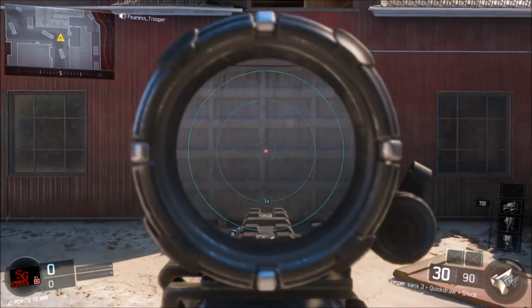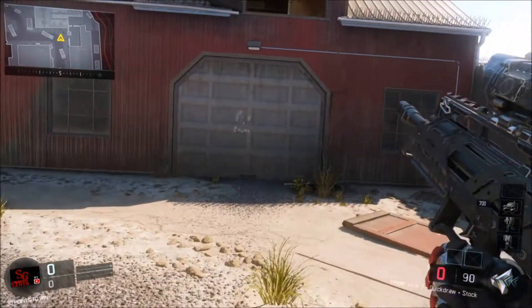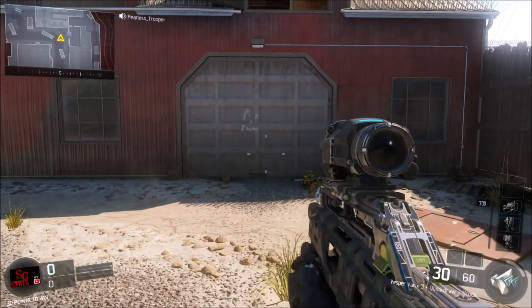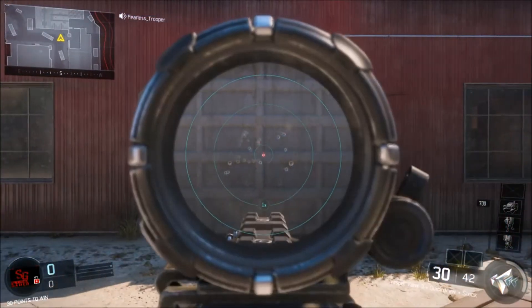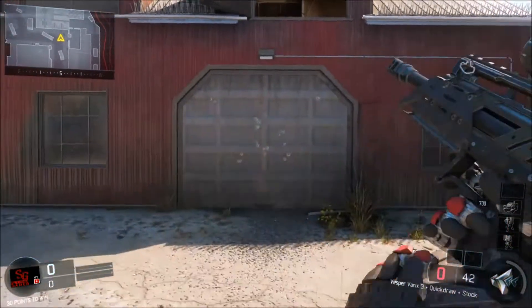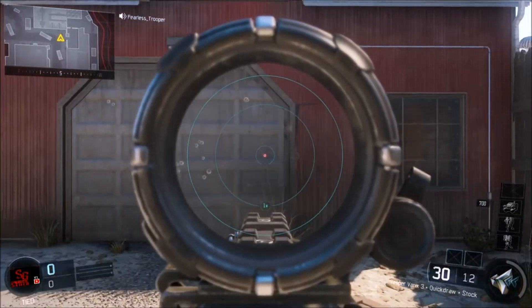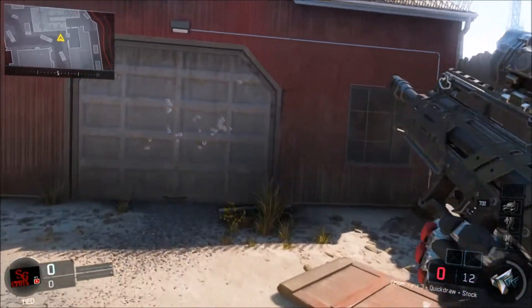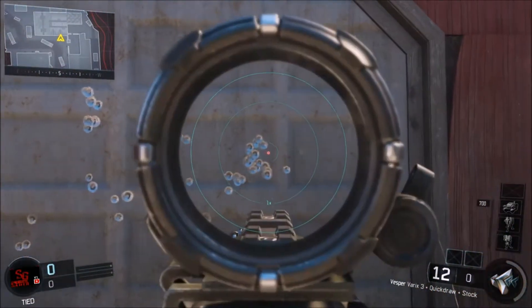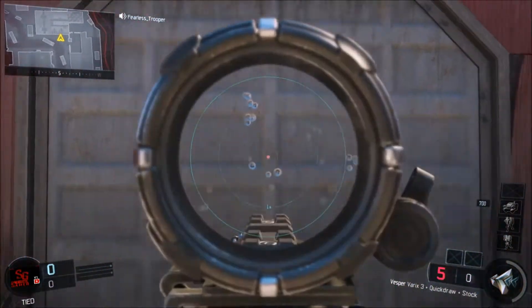Now I will show you with the Variks site. That was without controlling the accuracy again. Before I put on the Variks attachment, the bullets went up there, up here. Now it's down here, which is a huge, huge difference. Again, that is without controlling the accuracy.